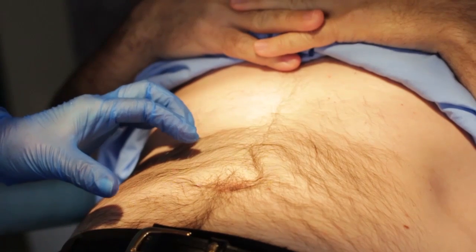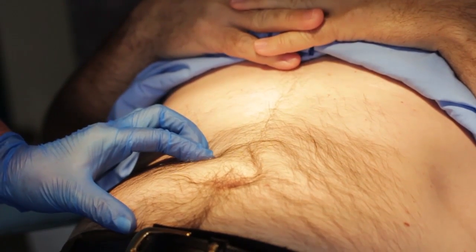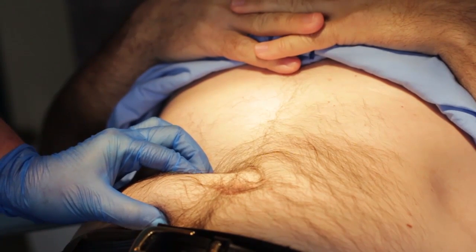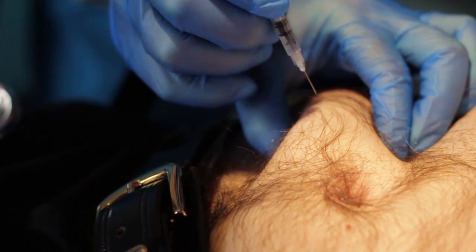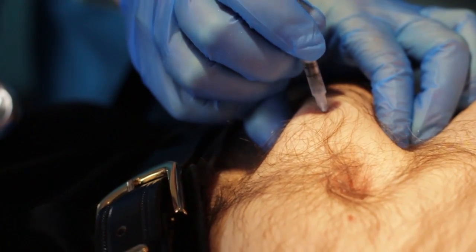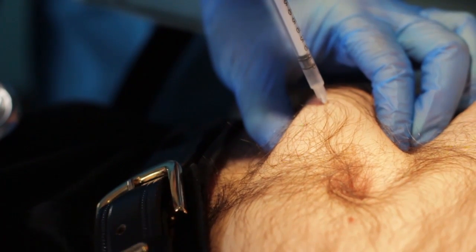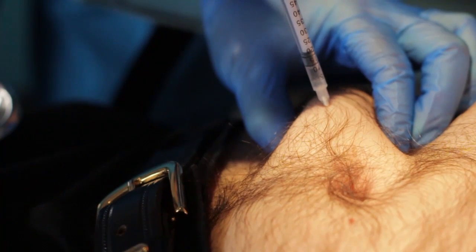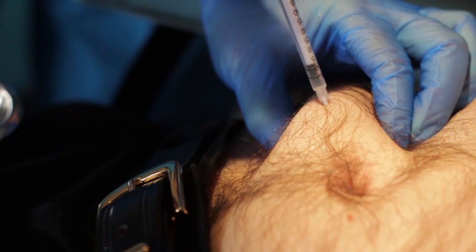Open the index finger and thumb of the non-dominant hand about 2 inches apart and place them on either side of the planned injection spot and pinch the skin. While continuing this hold, insert the needle into the skin in the center of the skin fold so that the needle is at an angle of 45 or 90 degrees. Count slowly from 1 to 10 while injecting the medication.